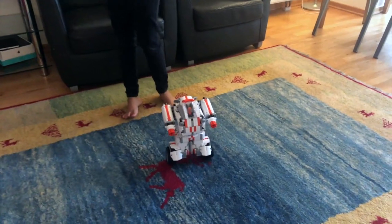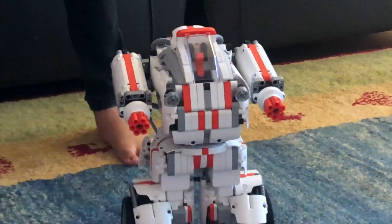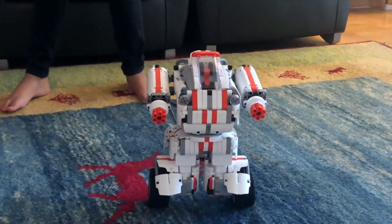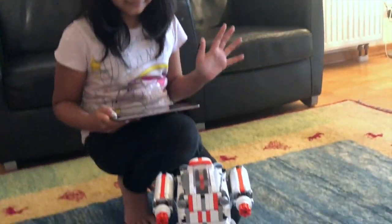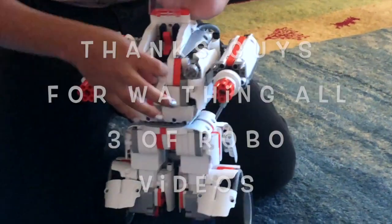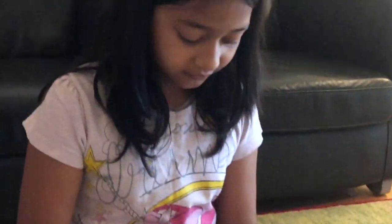So let's see what the robot says. And like Bob said — let's walk this robot, let's walk this robot, let's walk this robot! Bye!